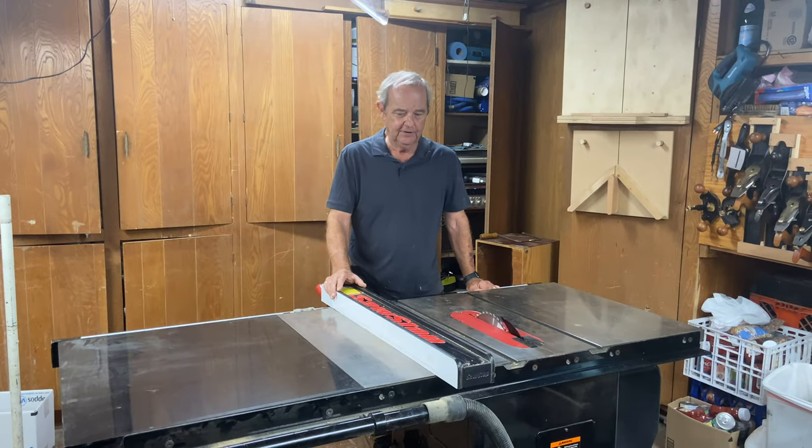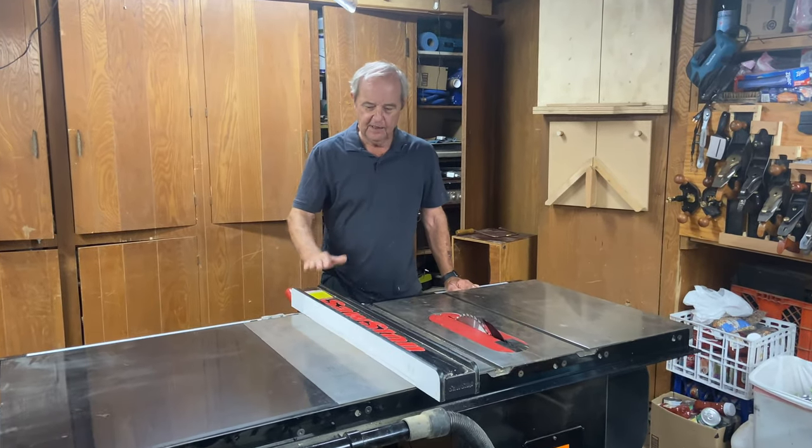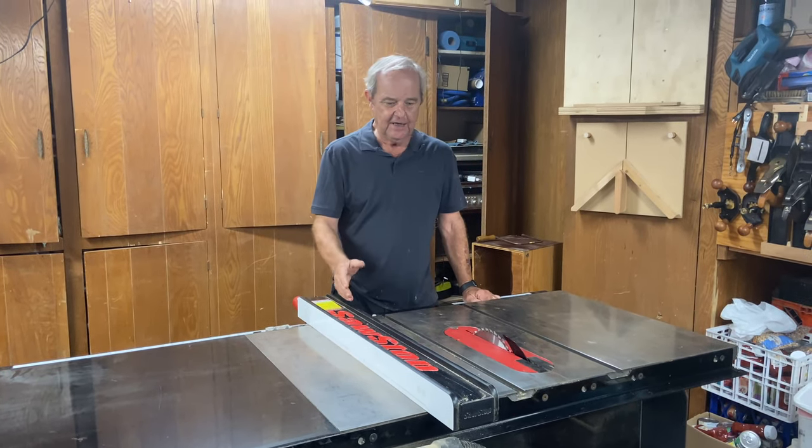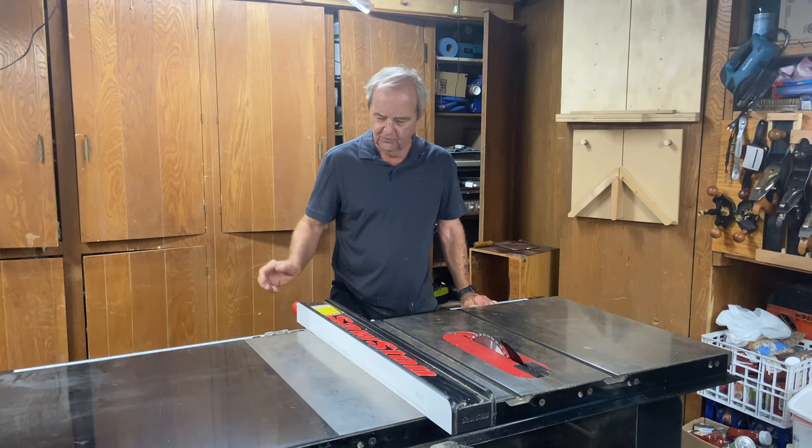Today we're going to take a look at the table saw fence relative to the blade. Which side do we want it on and how do we want to maneuver it?